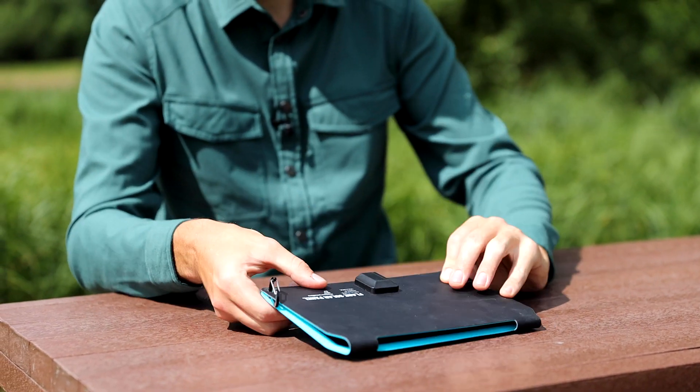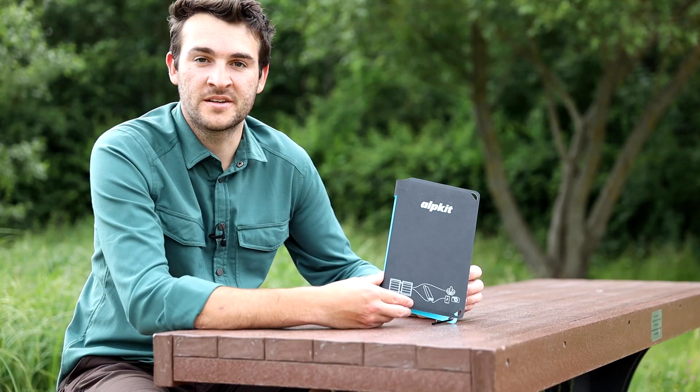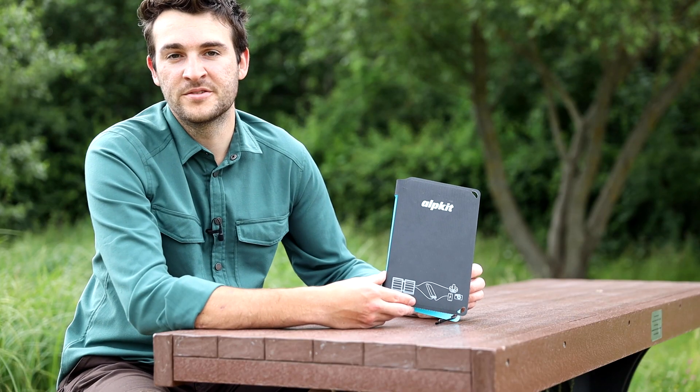So that's the Flair, a packable power solution for keeping your kit charged on the go, for when you want to go off the grid but with some peace of mind.